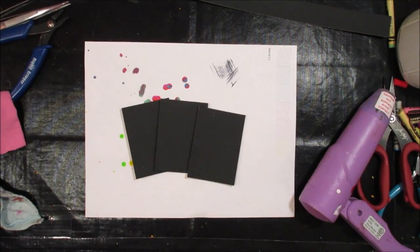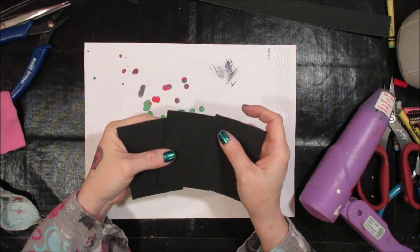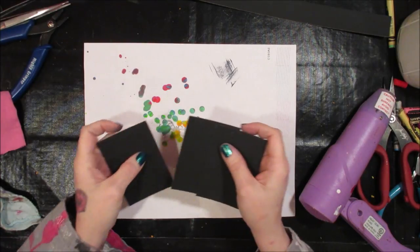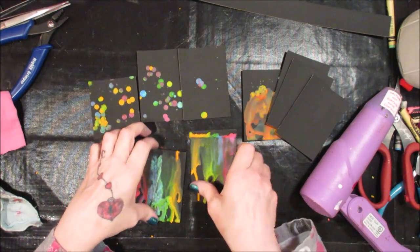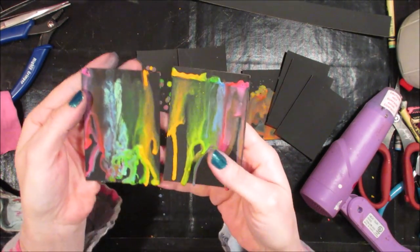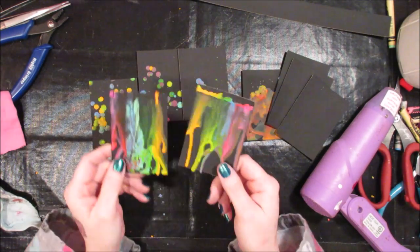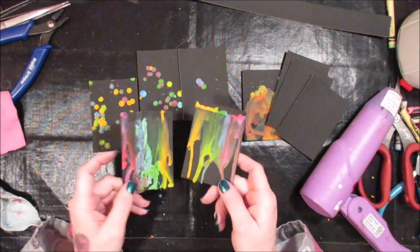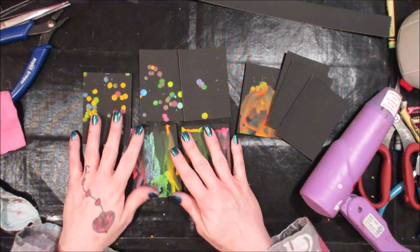Hey Crafty Family, it's me! And today we are going to play with some ATCs. But these ATCs are going to be very special because we are going to make waxy ATCs. We are going to melt some crayons and make some really fun ATCs. I'm gonna show you how to do it and it's really easy and it's a lot of fun.